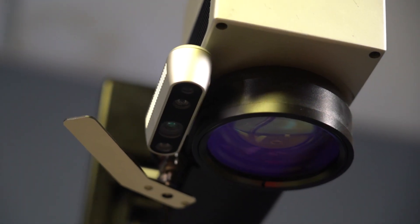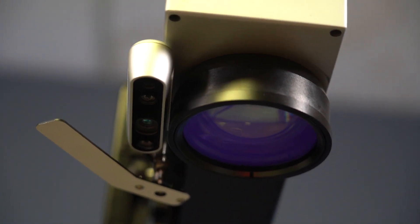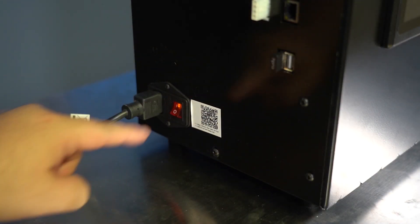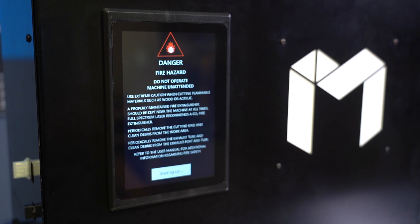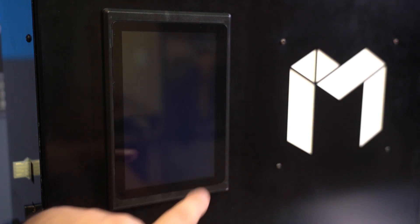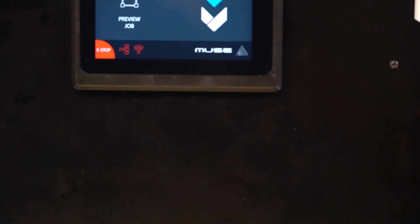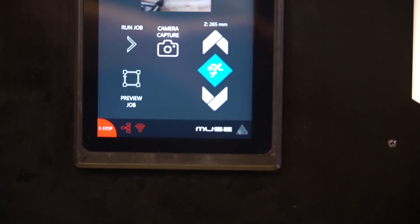For a long time, our Muse line of laser machines was exclusively made up of CO2 lasers. But with the addition of the Muse Galvo, the Muse line now includes both CO2 and fiber lasers. Typically, different laser platforms run on different software, but the Muse Galvo runs on our own proprietary software, Retina Engrave 3, just like the rest of our machines.